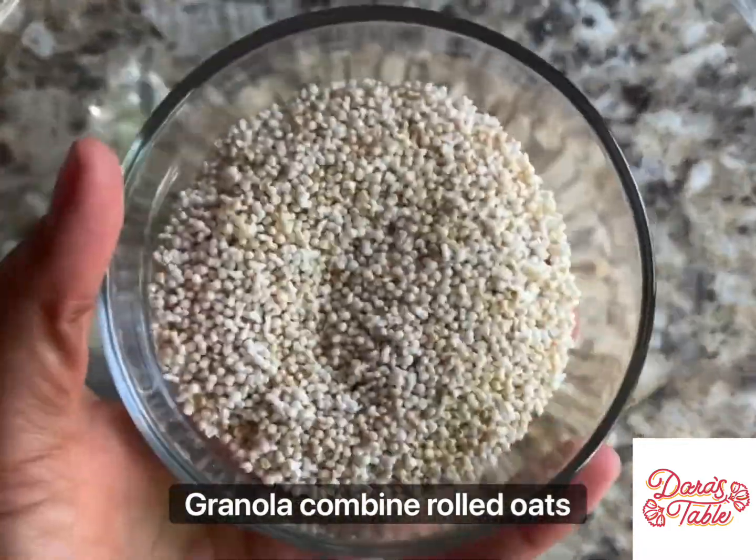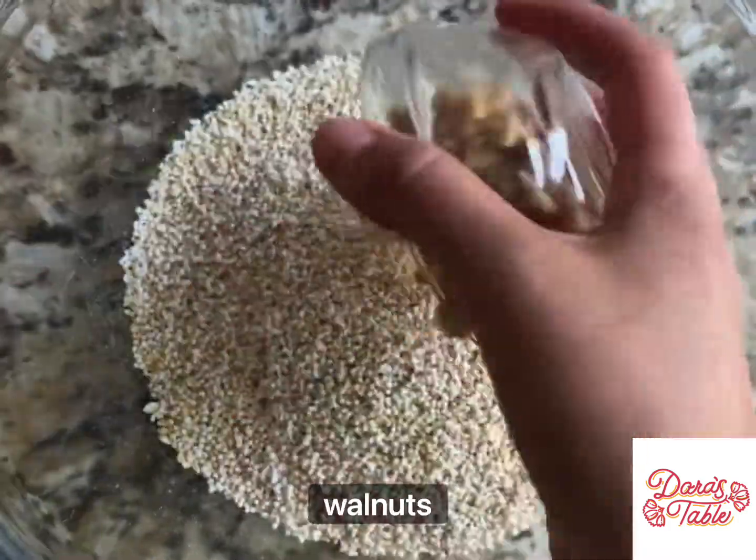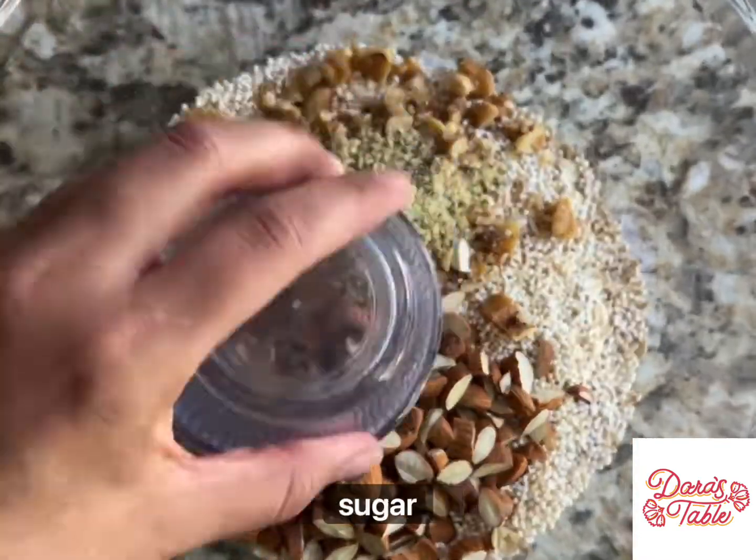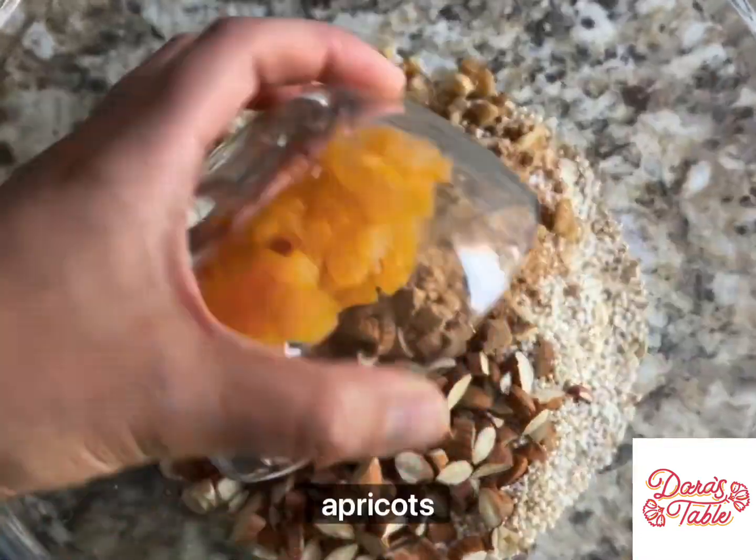Combine rolled oats, popped amaranth, walnuts, almonds, hemp seeds, cinnamon, sugar, apricots, and mix.